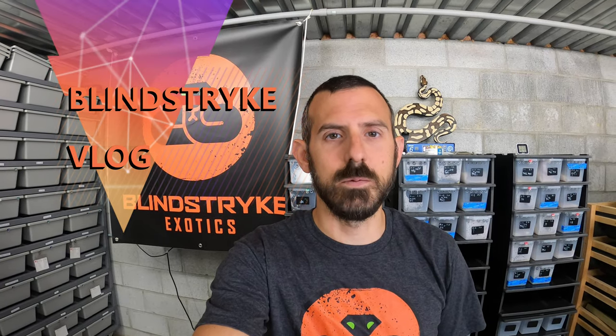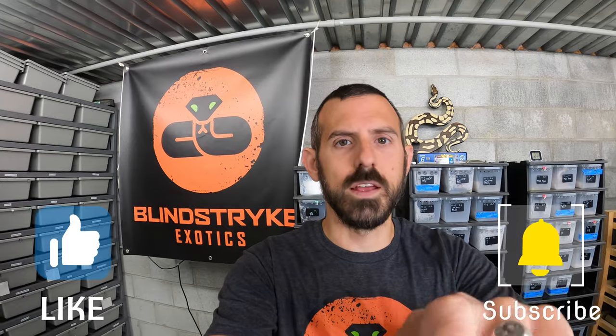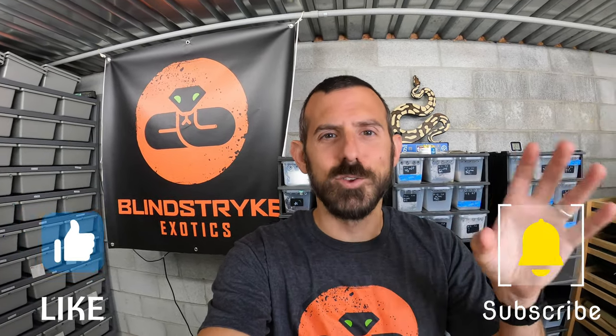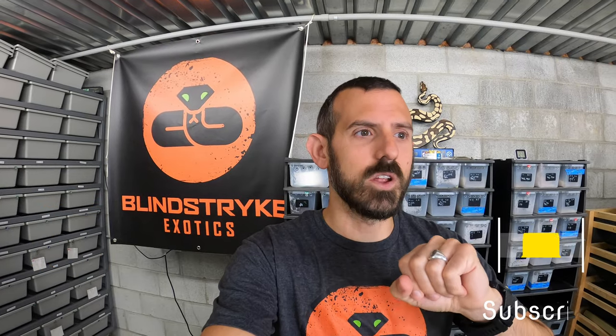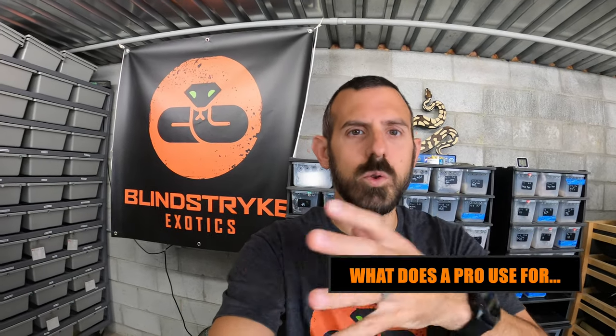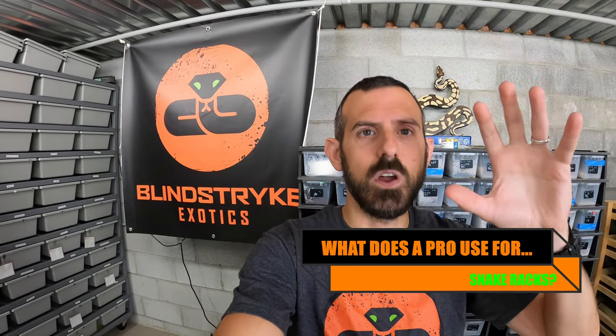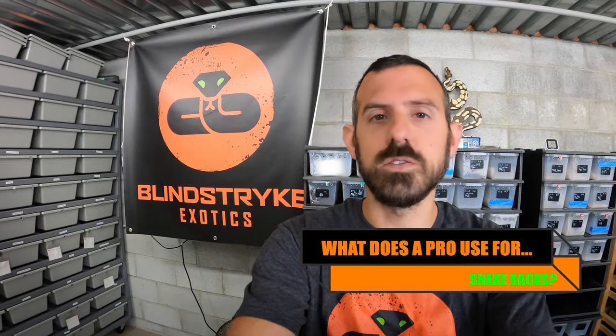Hey guys, welcome back to Blind Strike Exotics. I'm John, and today I'm going to start a series called 'What Do I Use.' I get a lot of questions about what I use for incubators, racks, and so on. Today I'm going to focus on my racks, tell you what I've figured out over the last two years, what works for me, and why I made the decisions I have.